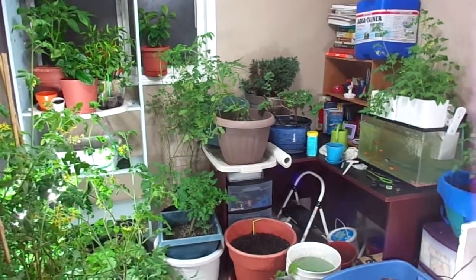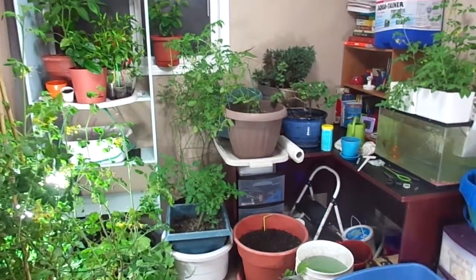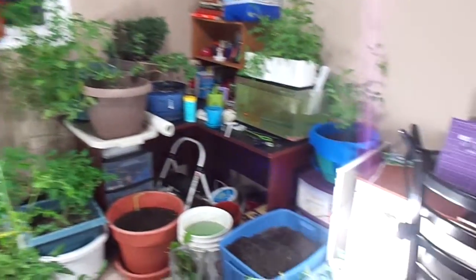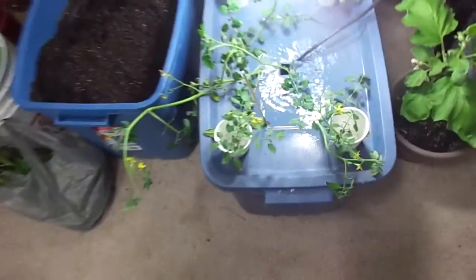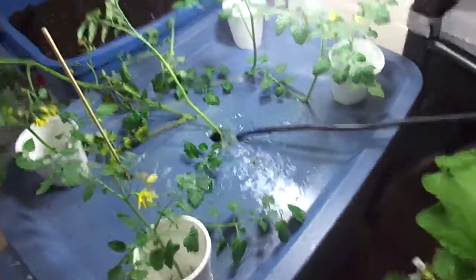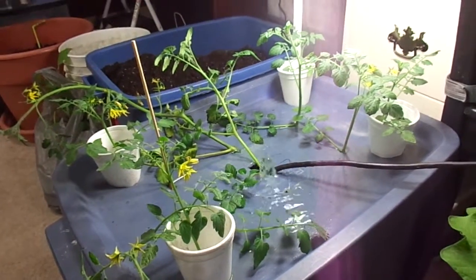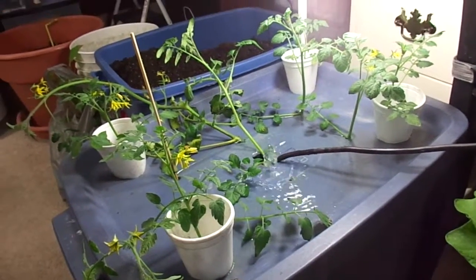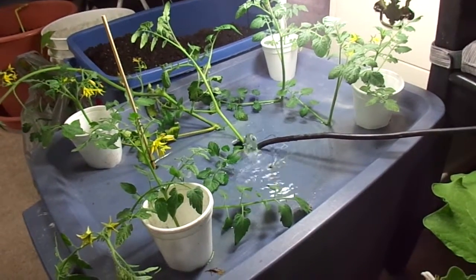Hello everyone, October 2nd, it's about 9:30 at night. I thought I'd do a quick update of my little jungle room. It's got some bright lights going here and my little homemade hydroponic thing — a fountain pump with some tomato cuttings in there — and they don't seem to be doing much.